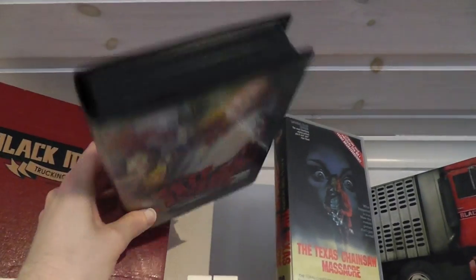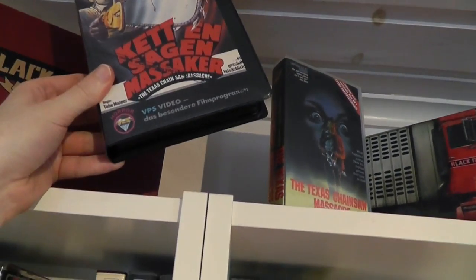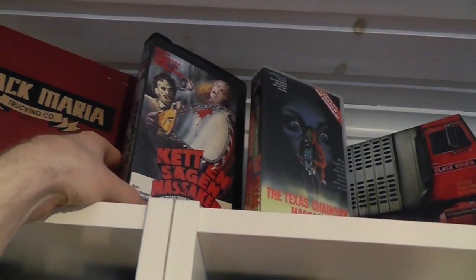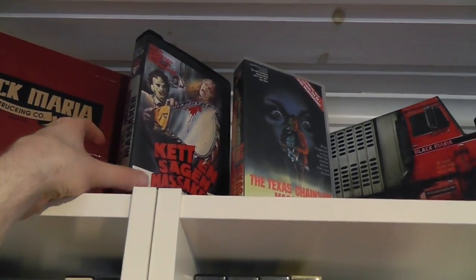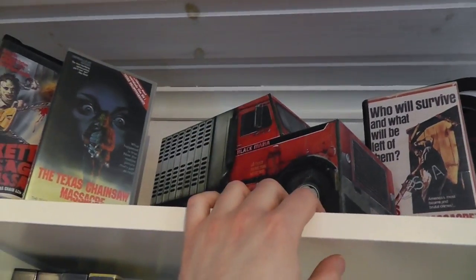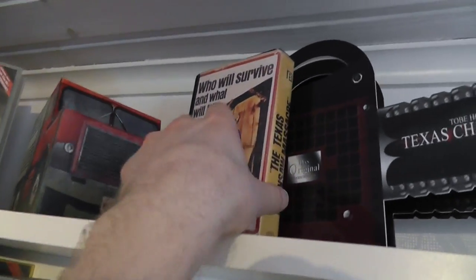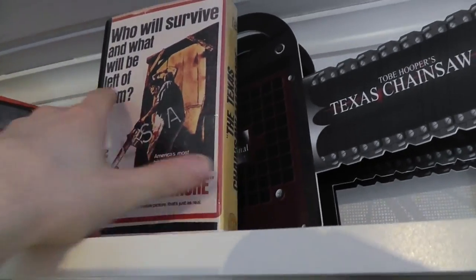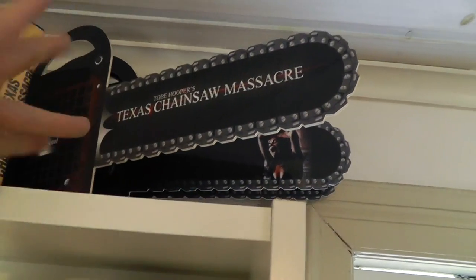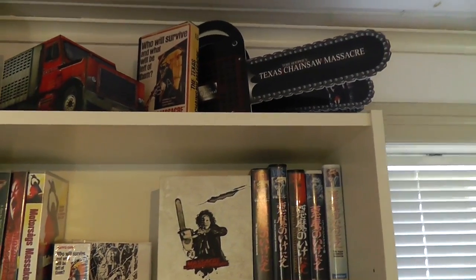Here we have just an empty VHS case. It's a sample sleeve from a German company called VPS. Slightly different quality to the other sleeves — it's much thinner and comes with a print on the reverse side for another movie. Here's a Swedish version, released by House of Horrors. Then we have the Black Maria 40th Anniversary Blu-ray box from America. Next up is a Lebanese bootleg copy on VHS. And we have a German DVD limited edition with a weird chainsaw design, also released in Austria with basically identical packaging.